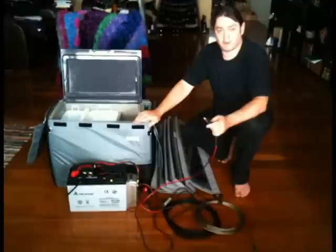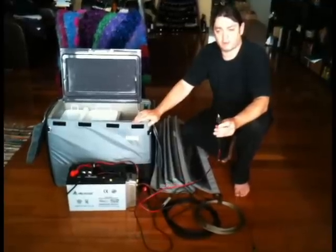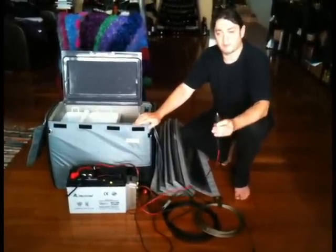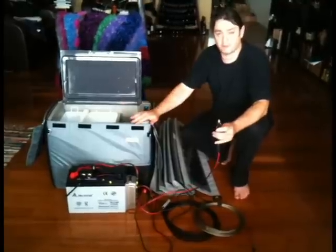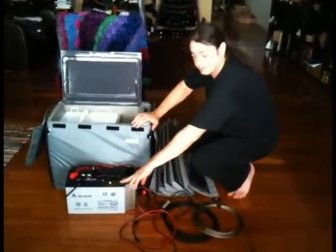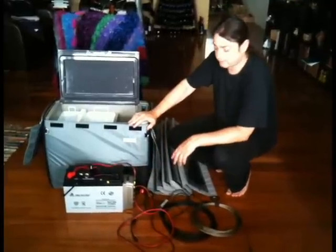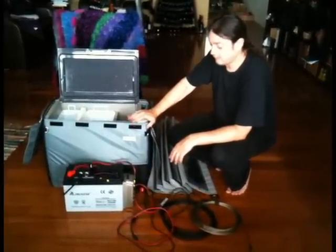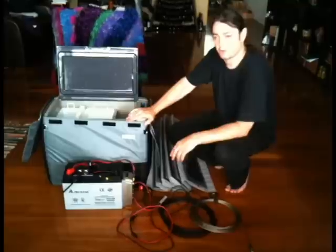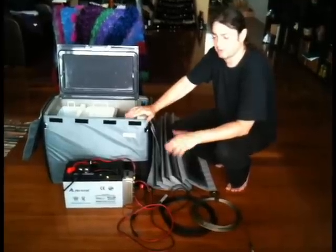What you don't want to do, though, is rely entirely on the car battery. That's fine while the car's going, but the moment you stop, your fridge goes off. So this is where this auxiliary battery comes in. This is a 100-amp hour AGM battery, and it'll run this fridge for about a day and a half, so you've got quite a bit in reserve when you stop camping.